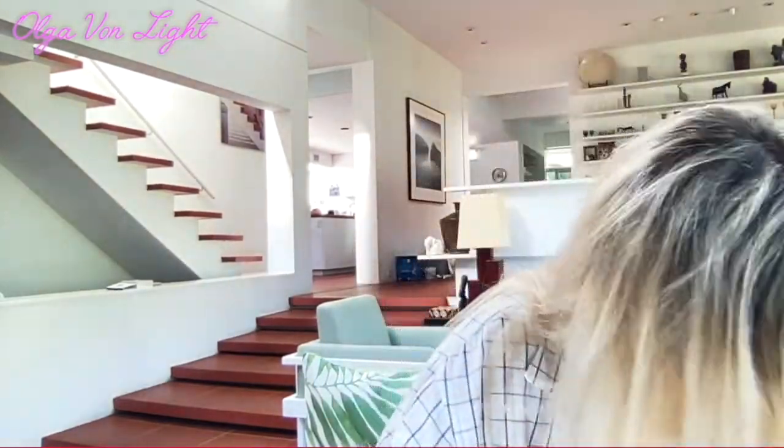It will look nice in a contemporary house like we have, or it will also look good in a classical design house. It's so affordable. I would just need to find a light bulb and then I'd be able to actually use it. For now, I'm just going to put it back in a box so I don't lose it.